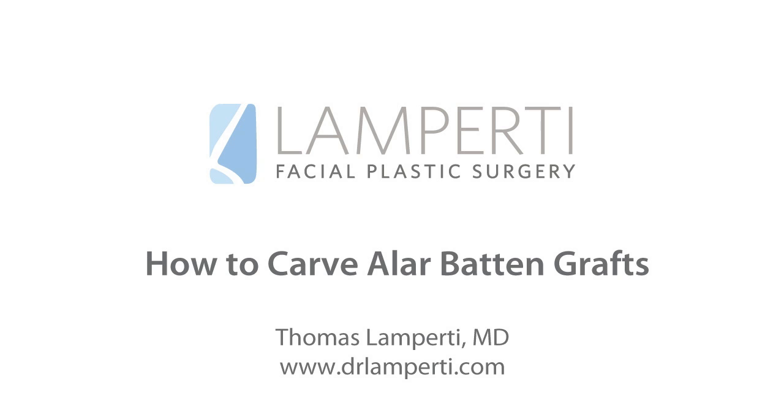In part two of our video series, I'll show you how to insert these batten grafts.